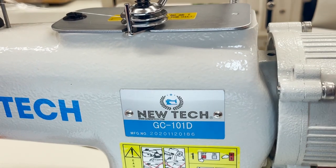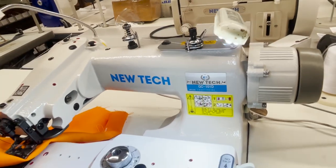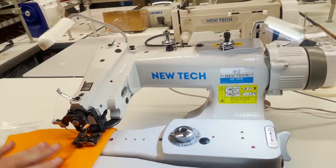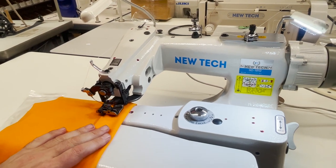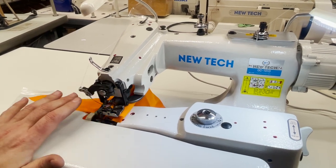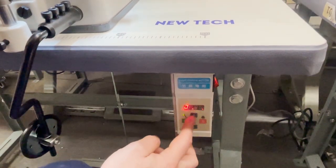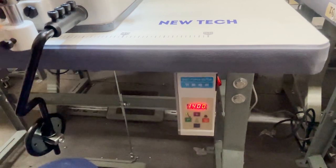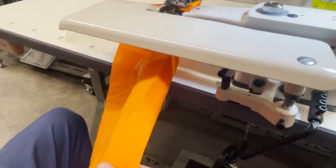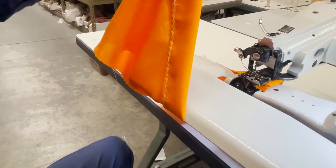With direct drive, the motor is connected directly — you don't have to do anything extra. Everything else stays the same; only the drive system changes. I feel it's a little bit quieter. The speed and all up-and-down controls are done right from here.